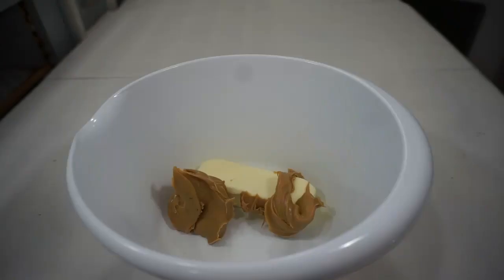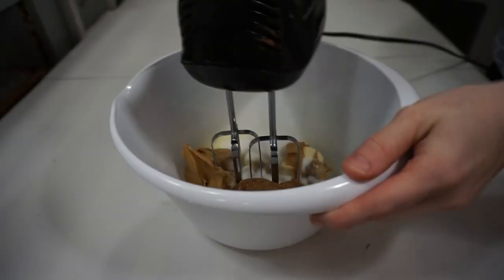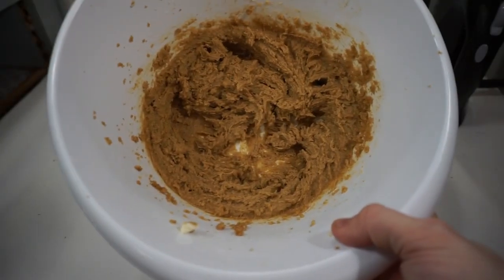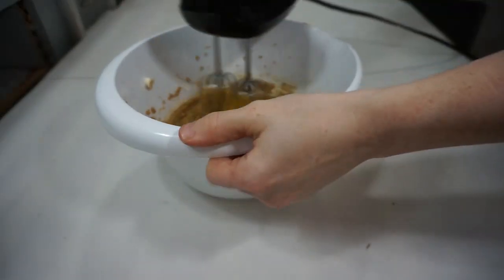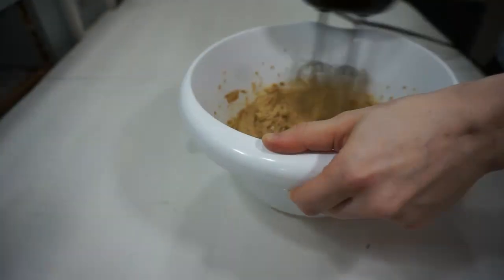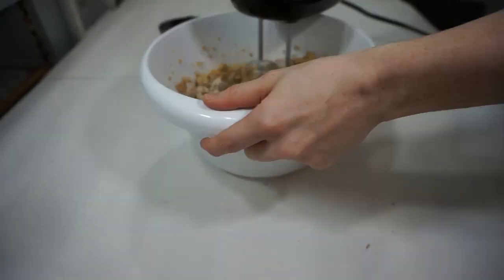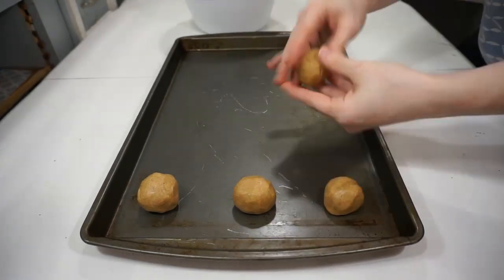First you're going to turn the oven on to 350 degrees. Then cream together your butter, peanut butter, sugar, and brown sugar with a hand mixer or stand mixer on medium speed until combined and fluffy. Next add your vanilla and egg and mix until combined. Most people mix their dry ingredients in a separate bowl and gradually add them to the wet — I don't do that because it dirties up another dish. Instead I add the dry ingredients slowly one by one until it's all combined.